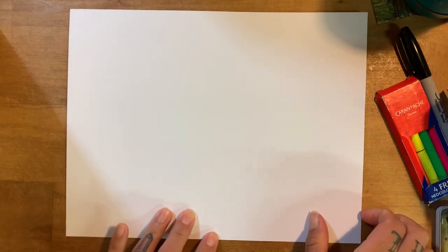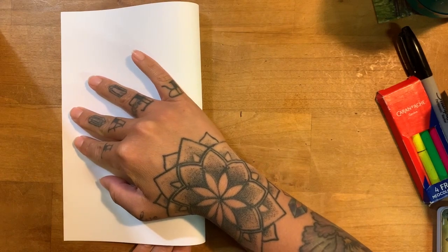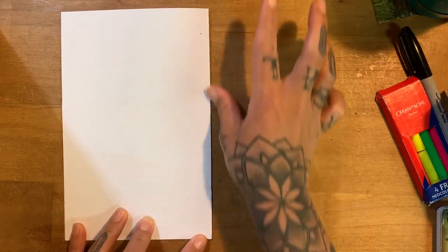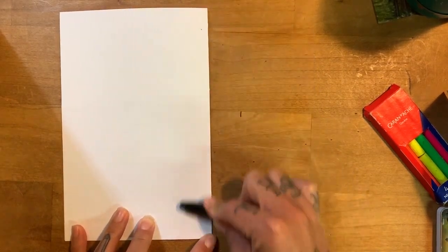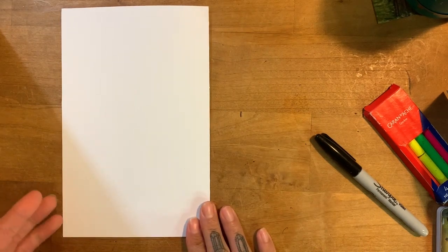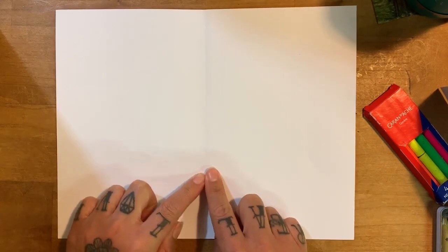The first thing you want to do is fold your paper what we call hamburger style. You want to fold corner to corner. Make sure that you crease your creases — that means you could take a marker or anything and just make sure that you have a nice solid crease, and then you want to open it up. You see your nice crease there. Just remember in origami, which is the art of folding, the creases are very important.